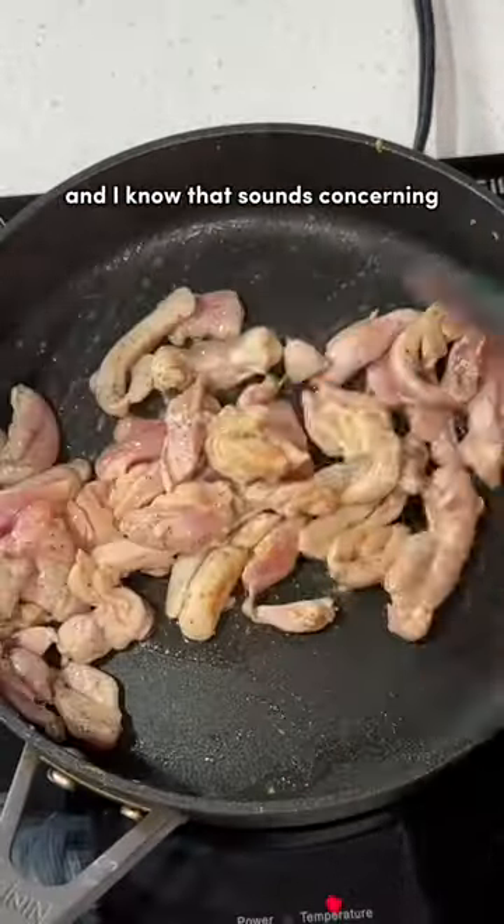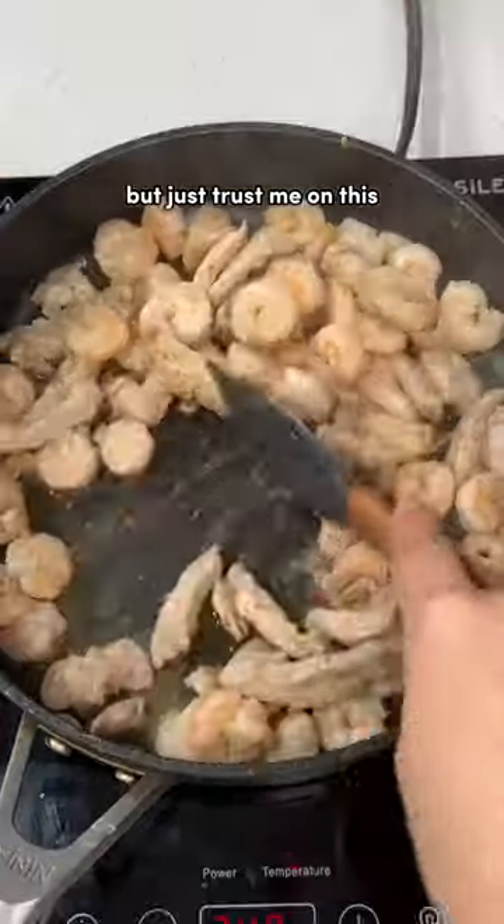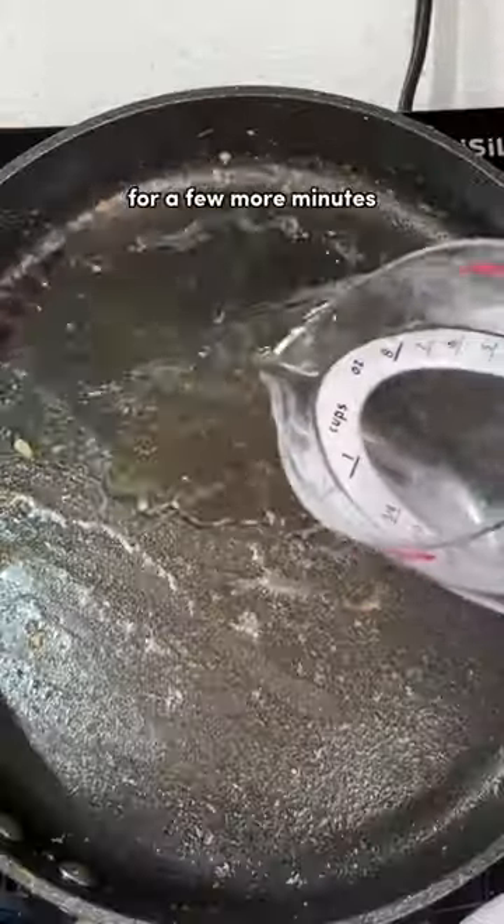Then I'm going to season with only black pepper, and I know that sounds concerning but just trust me on this. Now we're going to add our shrimp and cook it for a few more minutes.